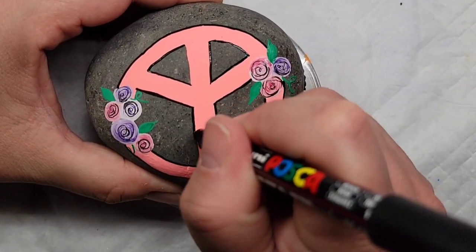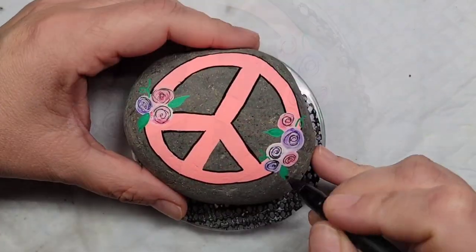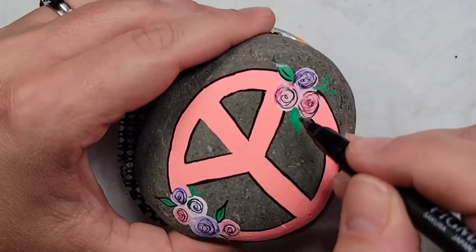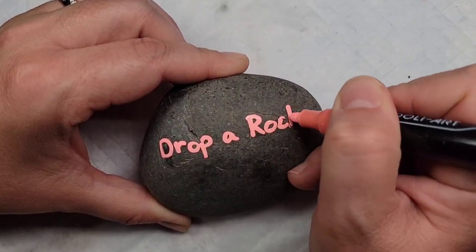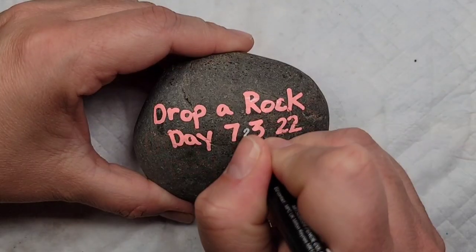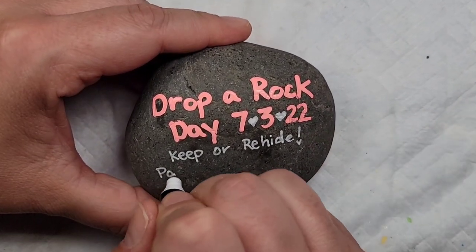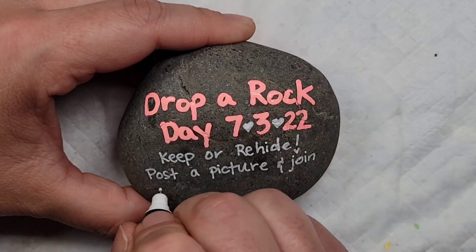I went over one of my curly cues, so I'm coming back with the green pen to fix that and keep the curly cue above the black line. Then I'm adding a little more detail to the leaves with the Sakura Pigma fine line brush pen. I've already been asked what I write on the back — I put 'Drop a Rock Day' and the date, then 'keep or re-hide and post a picture and join the fun,' and then my local rock group.